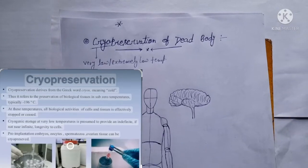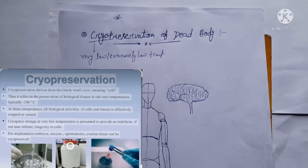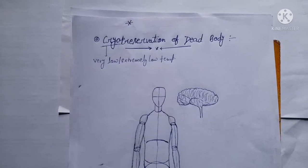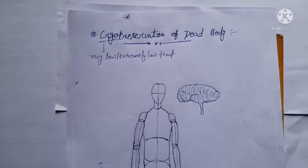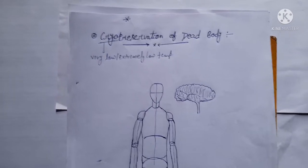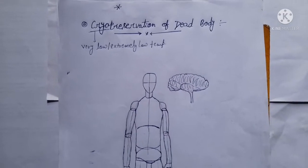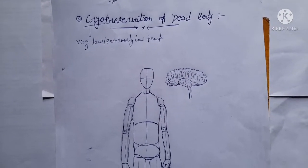Hi friends, today we are talking about cryopreservation of a dead body. This is a very interesting question and it is a future planning of medical science — to revive any dead body. So what is cryopreservation? It is an experimental process through which people declared dead are frozen in the hope they will be brought back to life with the help of future medical advancement. But no one has yet been revived after undergoing any cryogenic process.